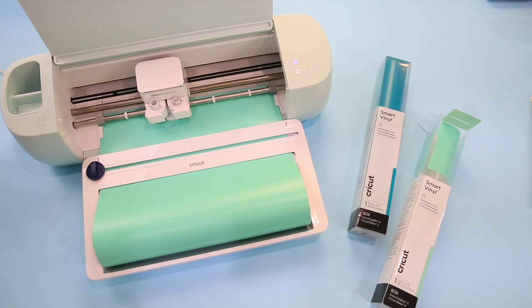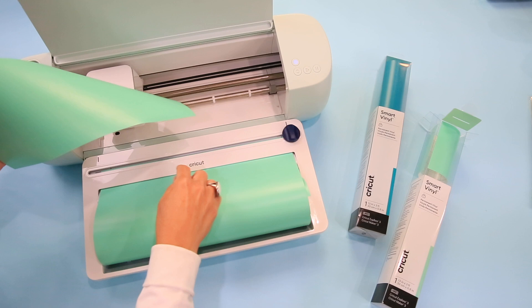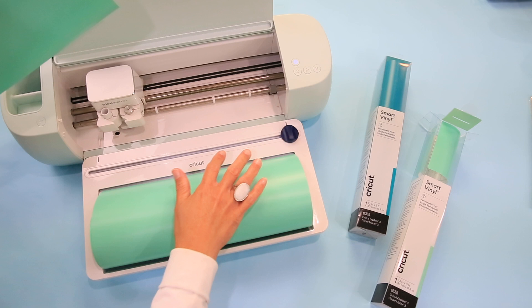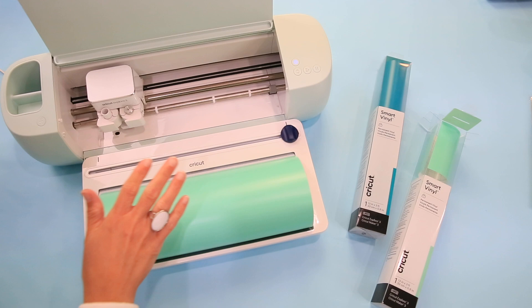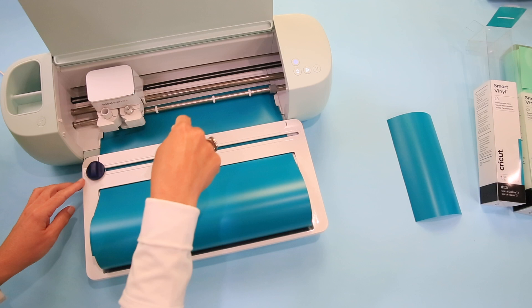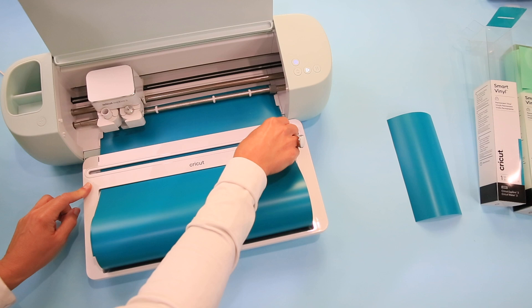We're ready to hit Cut. When you're done with your cut, use the trimmer bar — slide it all the way across and it cuts away your sheet to give you a nice clean edge for next time. I'll run the blade across before I unload, so I have a perfect cut ready for the next use.